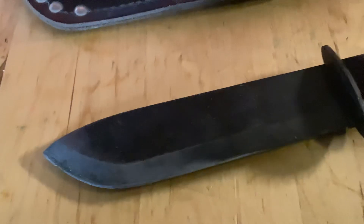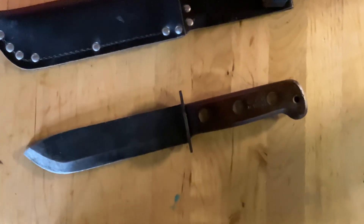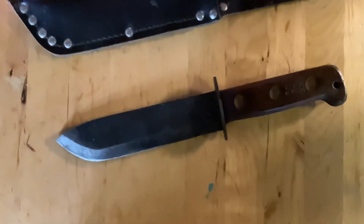Hello YouTubers, Chillios2222 here with a review of the British Army Survival Knife. That is the only thing I know this blade as. I'm not even sure of the history of it. Maybe someone knows, but I've seen online that supposedly this was a British Army or Ministry of Defense knife.